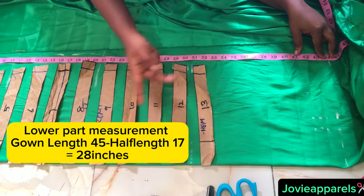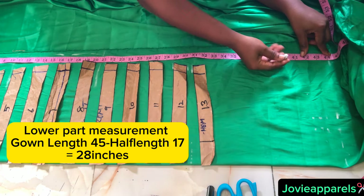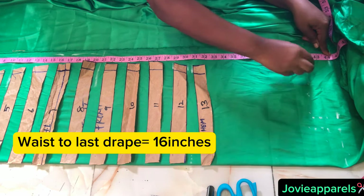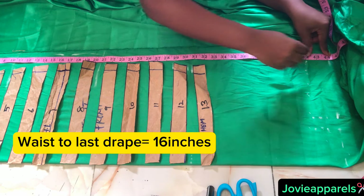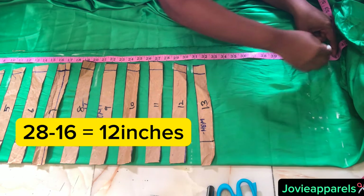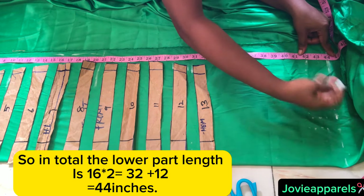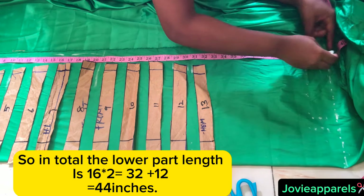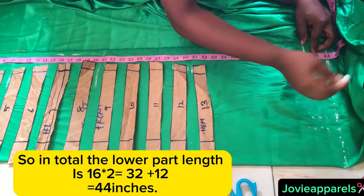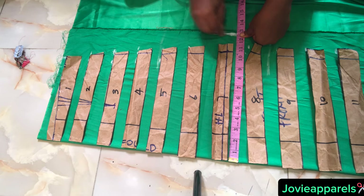To determine the measurements for the lower part of this dress: the full gown length is 45 inches minus the half-length which is 17 inches, giving 28 inches. Our width to where the drape will stop is 16 inches, so 28 minus 16 equals 12 inches — the length below where the drape stops is 12 inches.